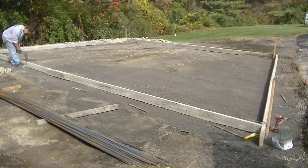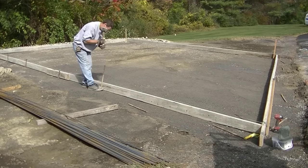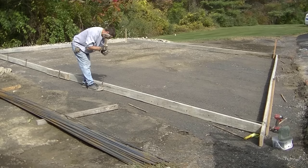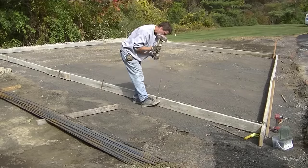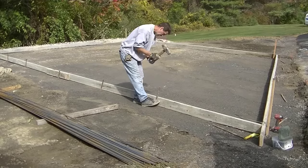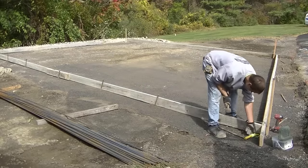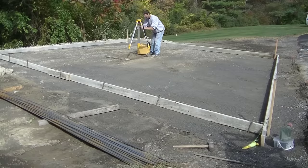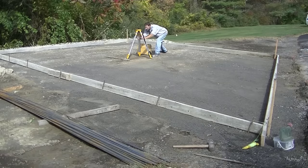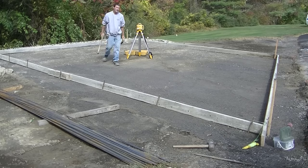If you're going to do a bunch of these, I'd definitely recommend investing in metal pins. You can get them on Amazon, Home Depot, or a local concrete supply place — we have the 18-inch and 24-inch ones. If you put them in at a slight angle, they tend not to want to move as much, and if they do hit a rock they kind of slide off instead of bouncing straight back.